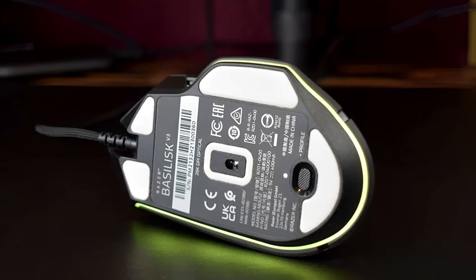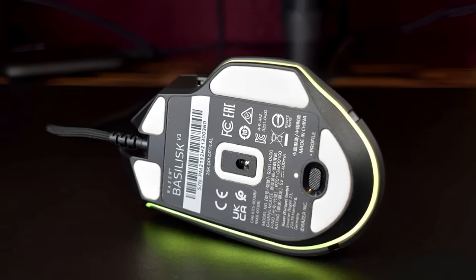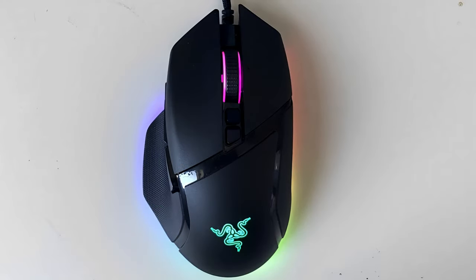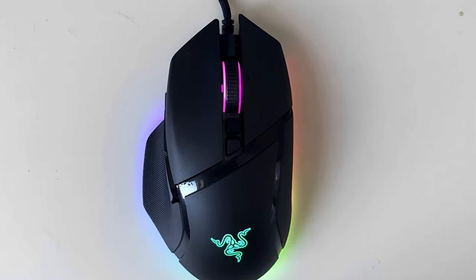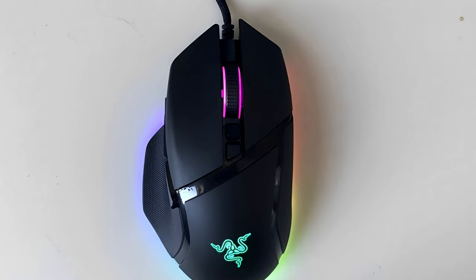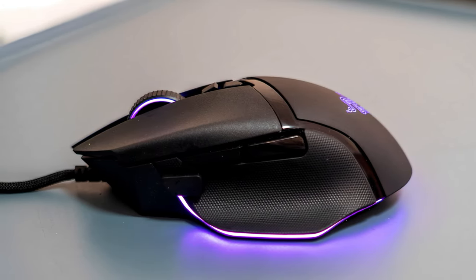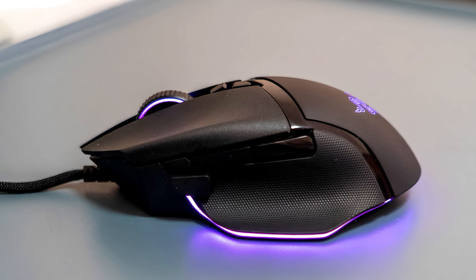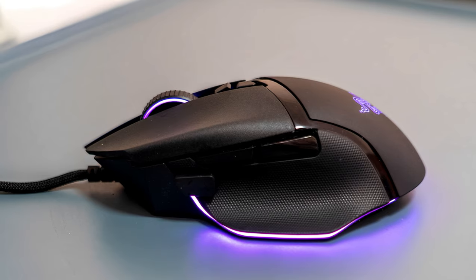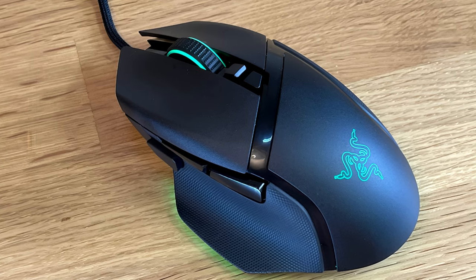It uses durable optical switches, and its main buttons are large, relatively quiet, and not fatiguing to press repeatedly. The Basilisk V3 has a total of 11 customizable buttons, including two side buttons that are easy to reach but difficult to press by accident. There's a dedicated sensitivity clutch on the side as well, which lets you temporarily switch to a lower DPI for more precise aiming, though it may be harder for smaller hands to reach. Beneath those buttons is a well-sized thumb rest.